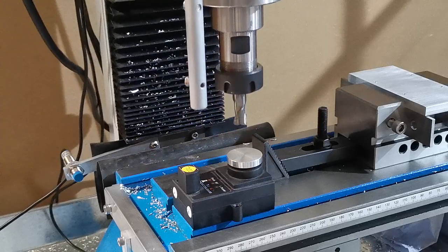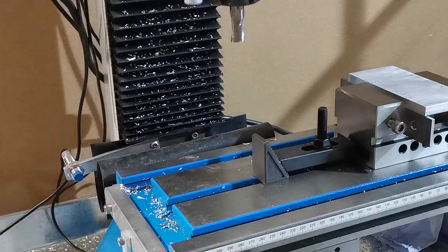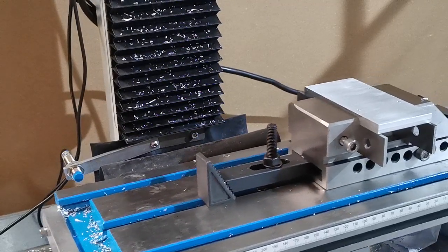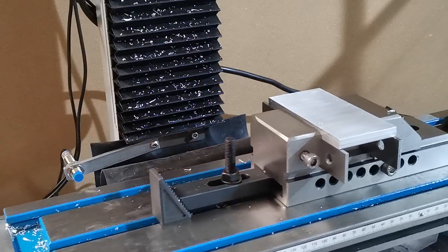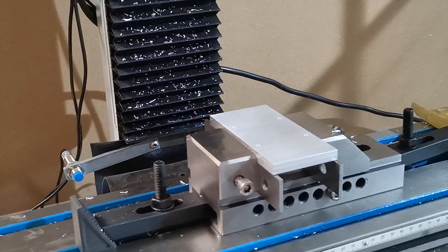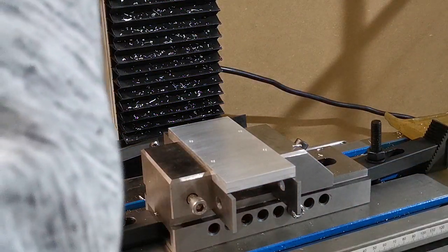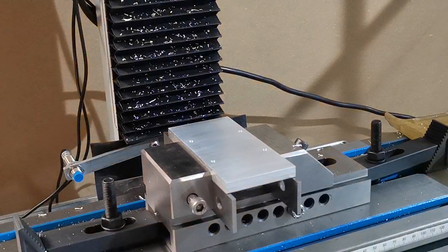We'll just remove the wireless tool height sensor so it doesn't get dirty. Now we're going to press start to begin the program again. The screen is asking us to set the spindle on and set it to 2200 RPM, which we've just done, and then we'll press OK on the screen.